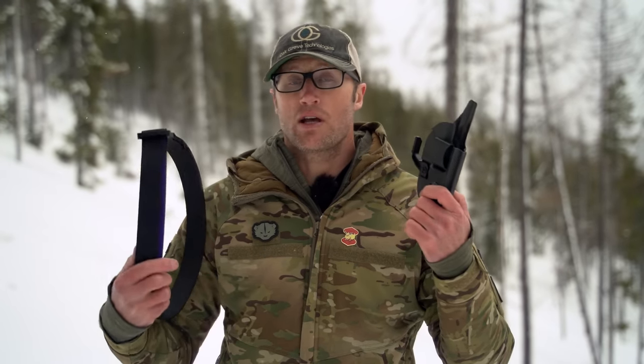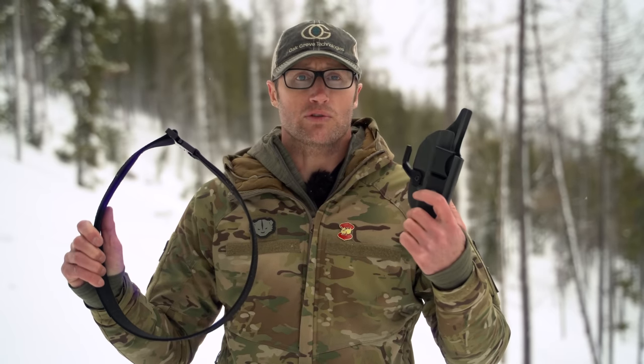Hey everyone, it's Ivan from kitbadger.com out for another gear review. Today we're talking holsters as well as belts — specifically the Light Tuck in-the-waistband kydex holster and the Cobra Quick Waist Belt by Vedder Holsters.